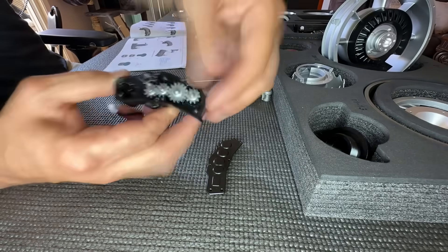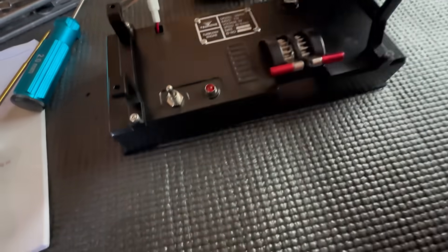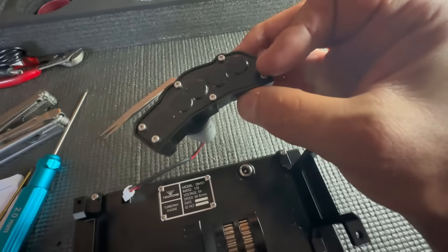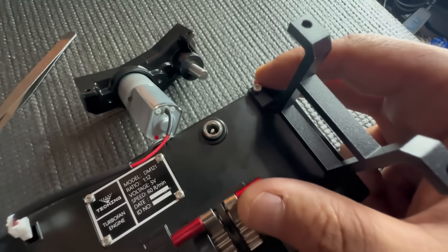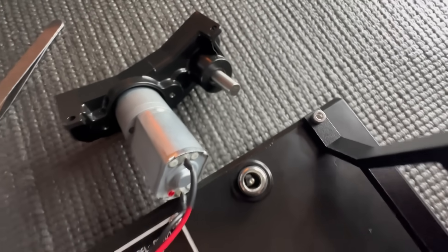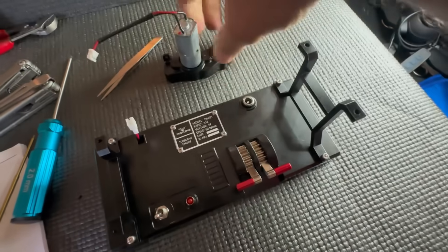Before we move on further, we need to do an operational check. Everything's hooked up — that little motor is our accessory gearbox. Let's put this on... there we go, we got motion! Throttle up — yes sir! We got V1, rotate. I am happy with this. We'll turn it off, disconnect it for now, and proceed with the rest of the build.